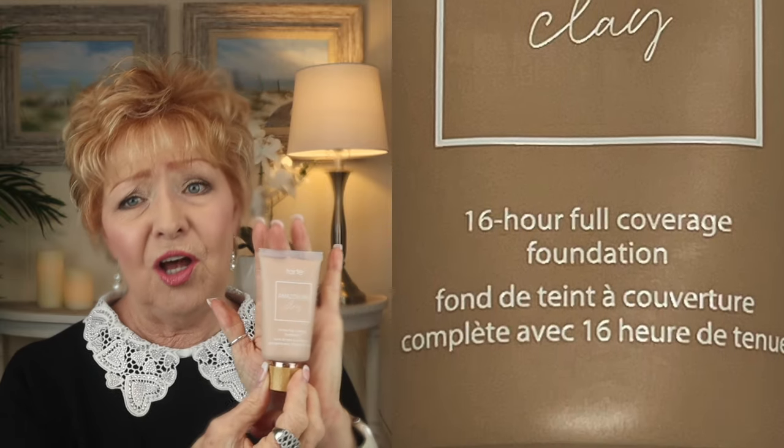I'm going to be replenishing the Tarte Amazonian Clay foundation. There's a lot of makeup in here — this makeup goes and goes and goes, it's like the Energizer Bunny. But somewhere along the line I've finally just about used this tube up. This happens to be the Light Honey shade. I don't use the Light Honey as much as my other shade, but at different times throughout the year I will mix them — more Light Honey than the second shade. I mix them in a little pot, stir it up, put the lid on. I do use more of this particular one so I do need to replenish the Light Honey.